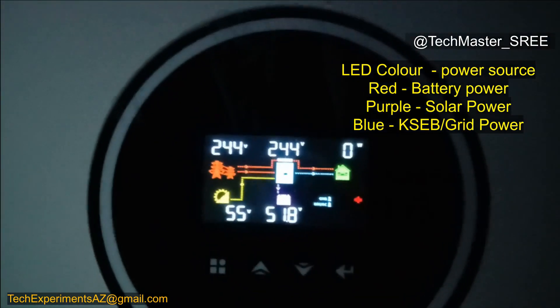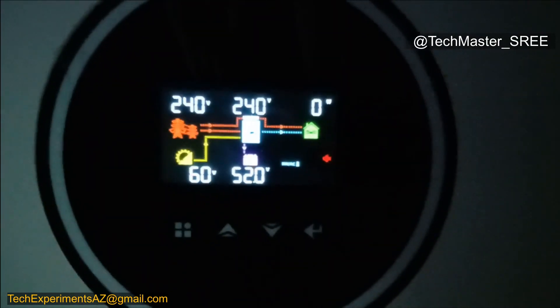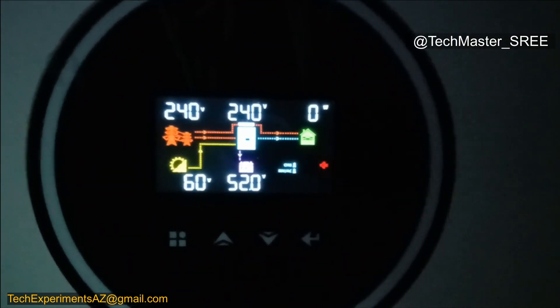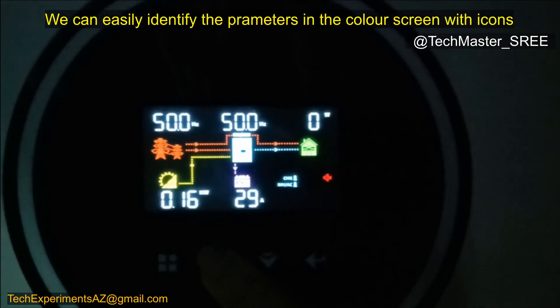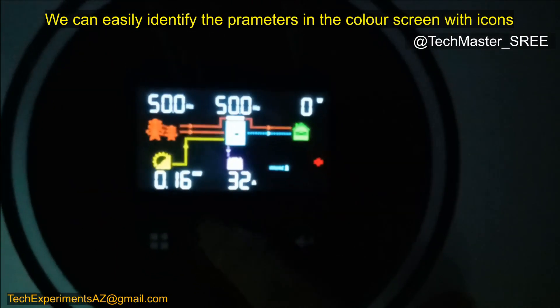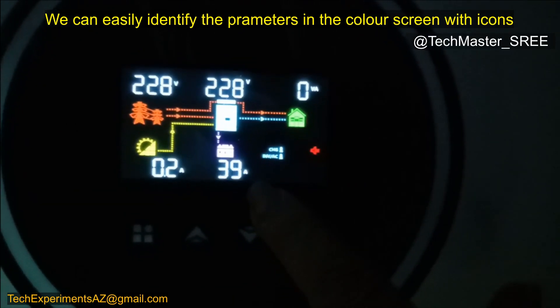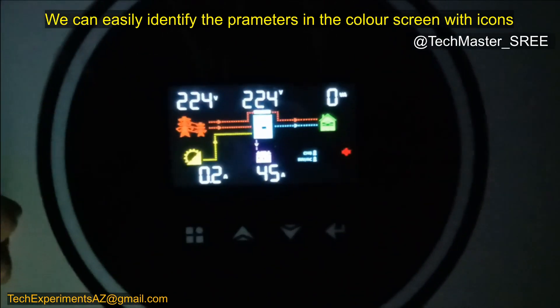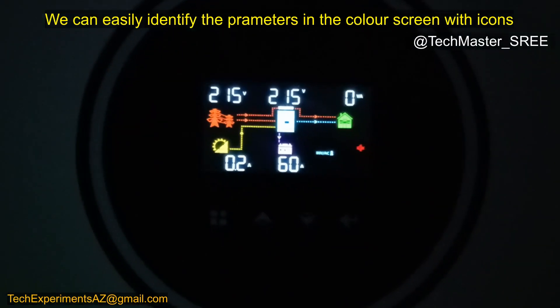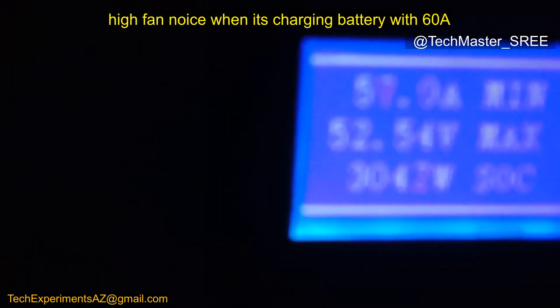Now we need to connect the dongle to configure the mobile app. Here you can see the screen with the current settings. It's giving only a small current to charge the battery — mainly taking from grid. Around 39A is coming from grid. We can configure this to a lower value. Right now it's taking around 60A from grid — around 3000W. We can verify the same on the battery side: it's getting around 60A.